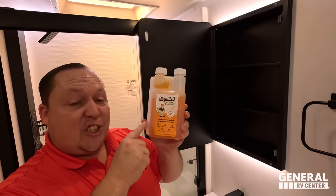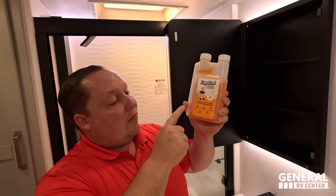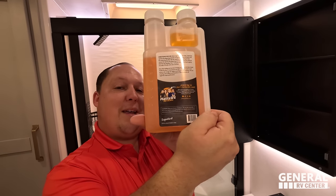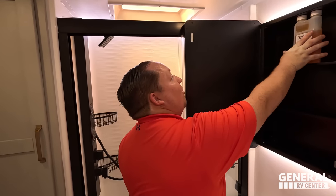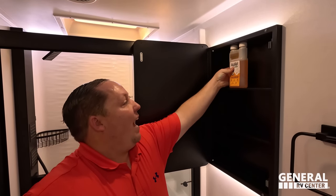Our brand of RV toilet treatment, Liquified, is officially on sale on Amazon — the absolute best RV black tank treatment, created by the Matt's RV Reviews team. Make sure you guys get that. And look — it was a perfect fit.